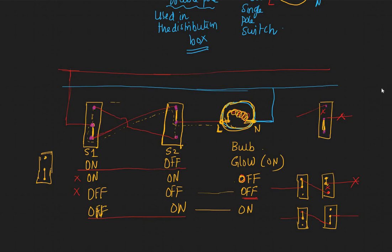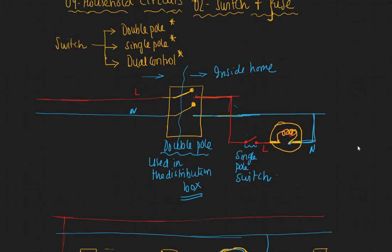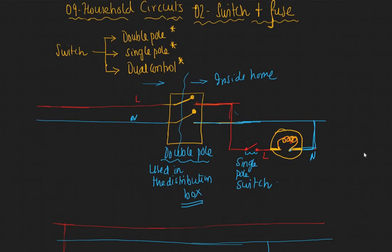I hope you enjoyed this video and you will remember all three types of switches: double pole, single pole, and dual control. See you in the next one, bye.